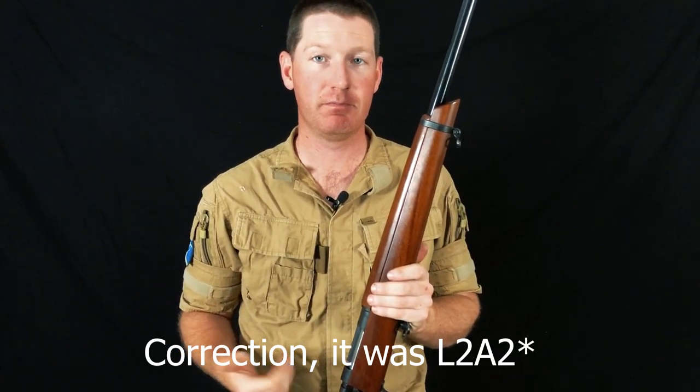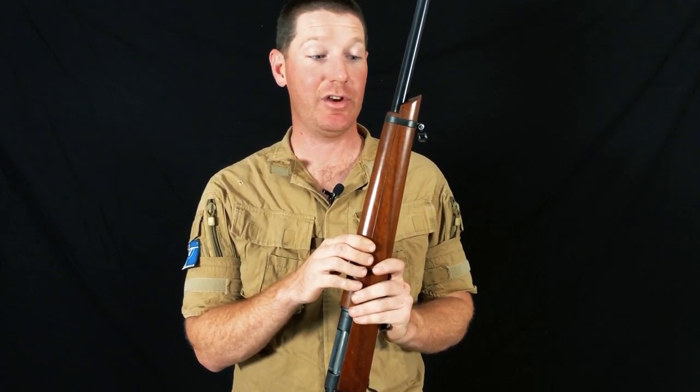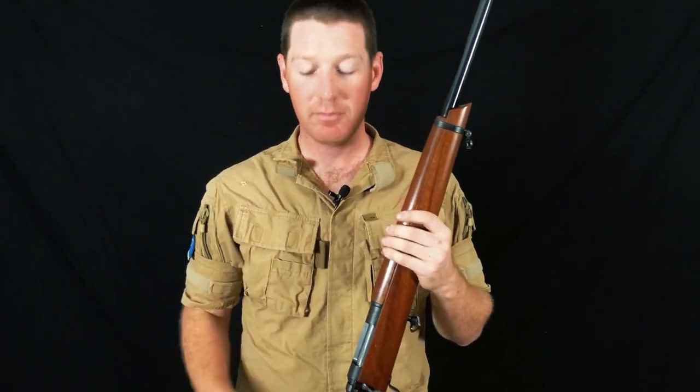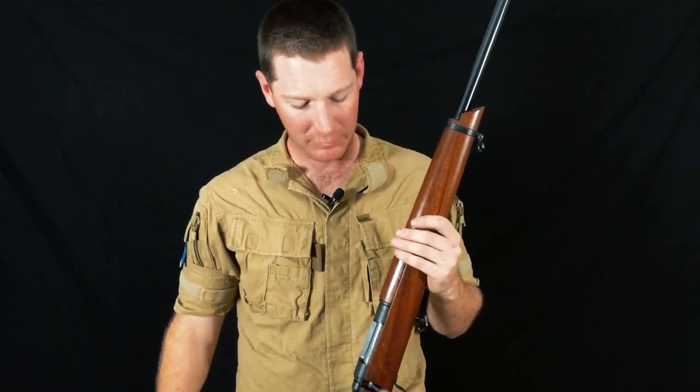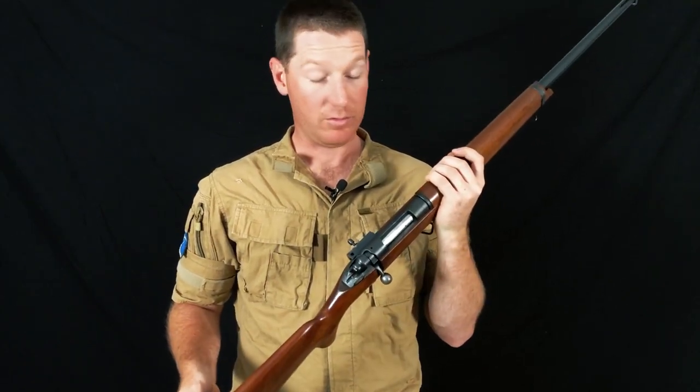Later on you could stretch them out when the rules changed to 155-grain projectiles, and the barrels will still stabilise those. Anything heavier than that though, you're maxing out the twist rate on this barrel, which brings us to a problem with the OMARC — and originally SportCo — design: changing barrels.